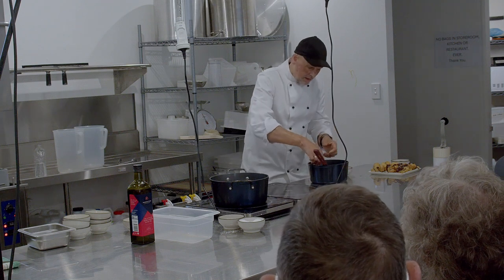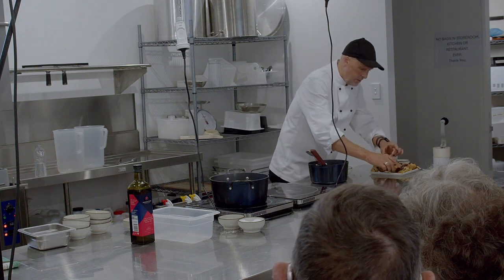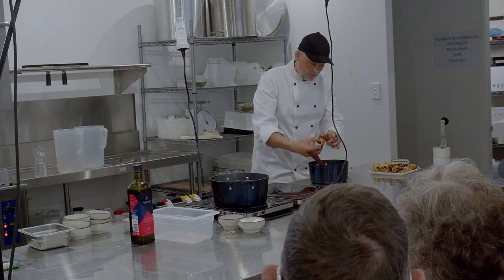I think it comes down to personal taste — trying a few of them and just seeing which one you like. Some of them are probably too strong for some people. But given the choice, I'll always go with the most robust one.